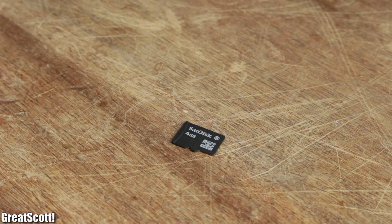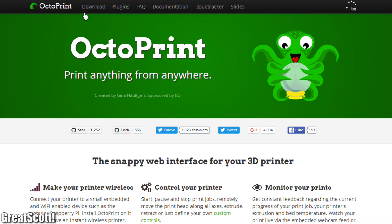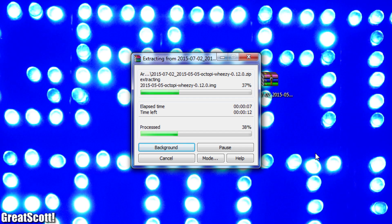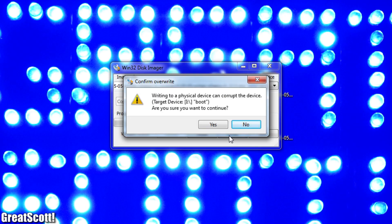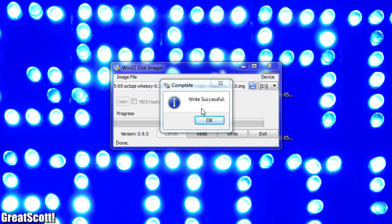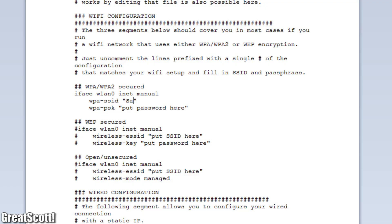I got myself a micro SD card and a card reader to begin the software part. I downloaded the archived image file from the OctoPrint website, extracted it, and used Win32DiskImager to install it on my SD card. Afterwards, I changed the OctoPi network TXT file by adding the access information of my wireless network.